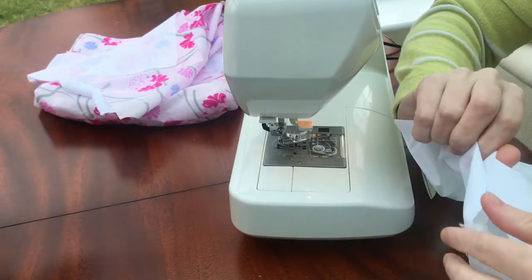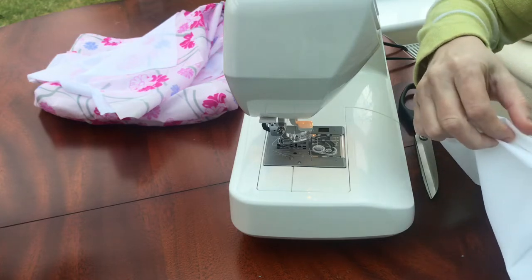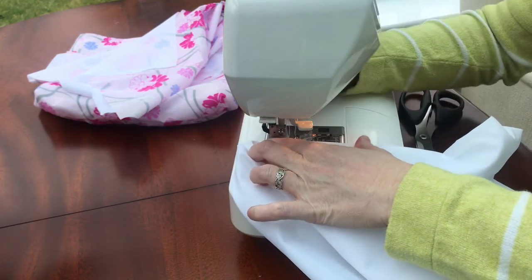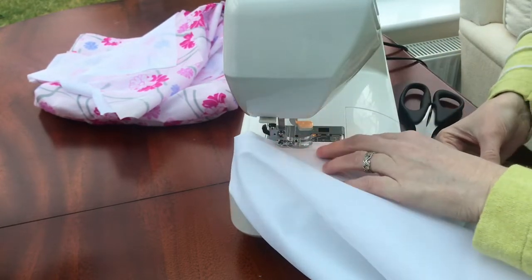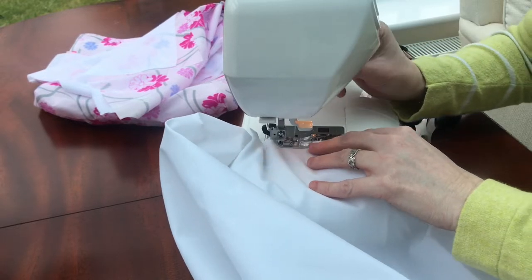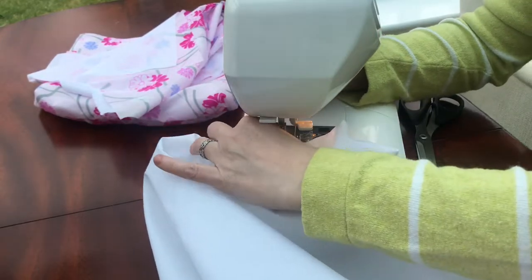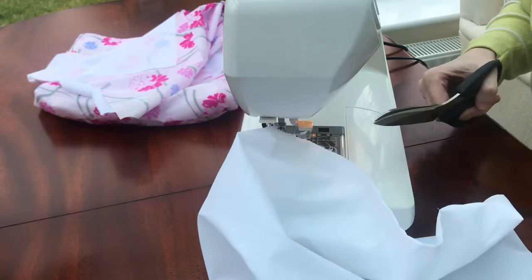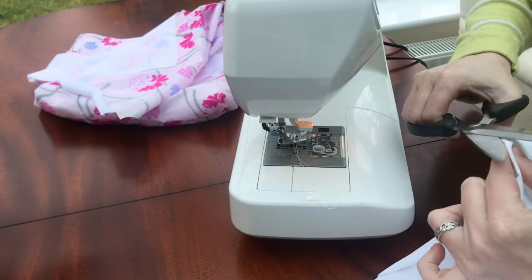That gap I'm going to sew it closed, and if you want you can use pins here just to hold it in. I think I'm going to try and do it without pins even though my fabric's a bit slippery — let's see. Just trim any threads that you see trying to escape from the inside of the bag; those were the ones on the edge.